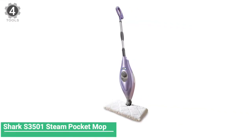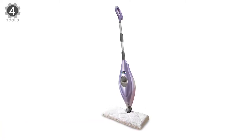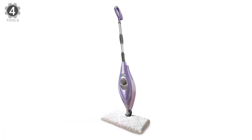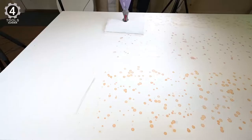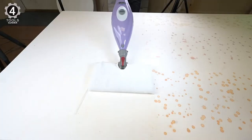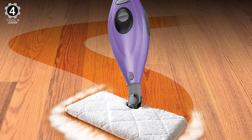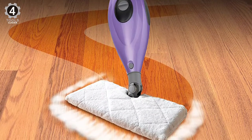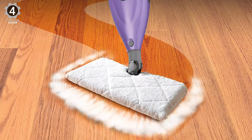Number 4: Shark S3501 Steam Pocket Mop. The Shark S3501 Steam Pocket Mop is a simple, no-fuss steam mop that works on various surfaces. It's a beloved option for anyone with tile floors. It doesn't come with a tile grout brush, but using a cleaning mixture on your tile grout, wiping it away, and then using the Shark mop as the final touch will leave you with a sparkly clean bathroom or kitchen.